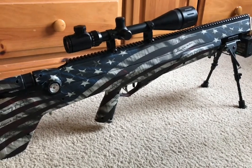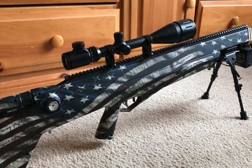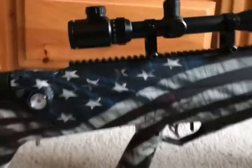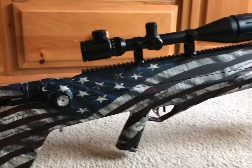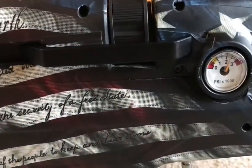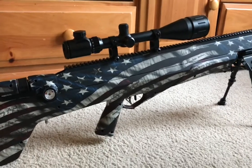The Benjamin Bulldog .357 by Crosman. As you can see, it's about 36 inches long. It's got Picatinny rails along the entire top and also on the bottom, so you can put a bipod down there. It has a safety right here, and the trigger is pretty nice — about three pounds. I put a gun skin on this, and there's a measurement gauge for the PSI of the air in the tank.